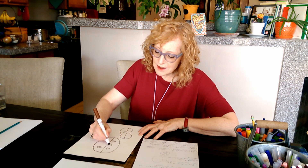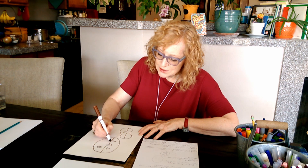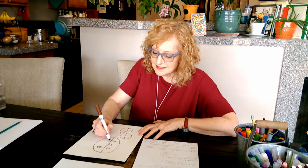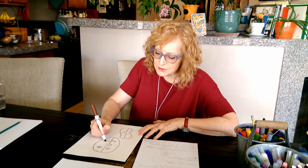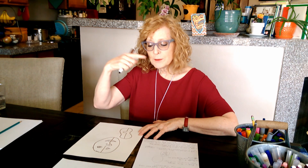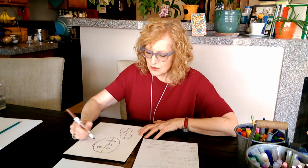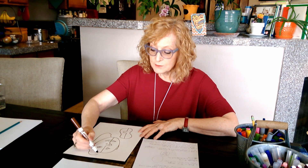We're also going to put nostrils, and remember this face is looking straight ahead at us. I'm going to make a wavy line for the mouth and another line in the center for the lips. Now you can add an ear on either side and go ahead and add hair. I'm doing it on both sides because even though this face is sideways there's still hair.